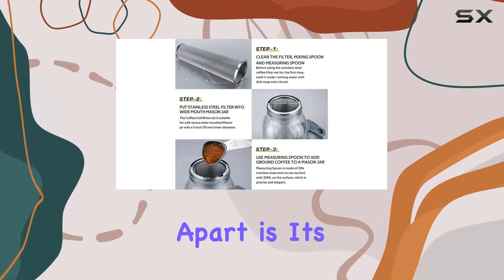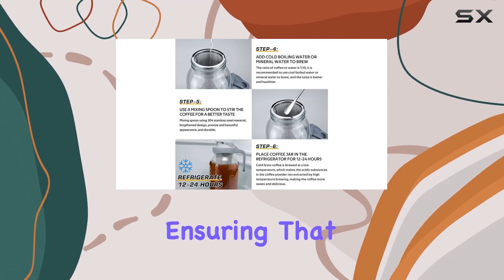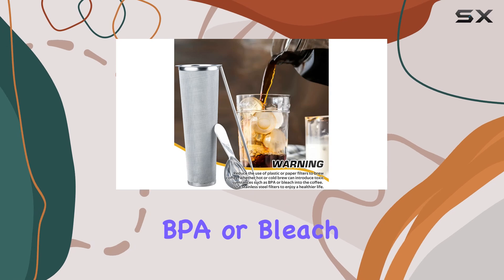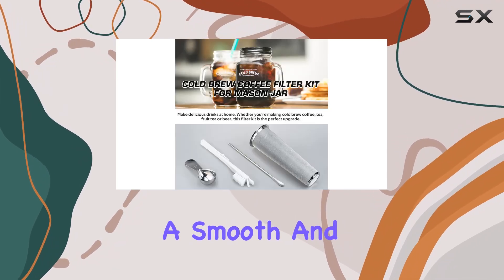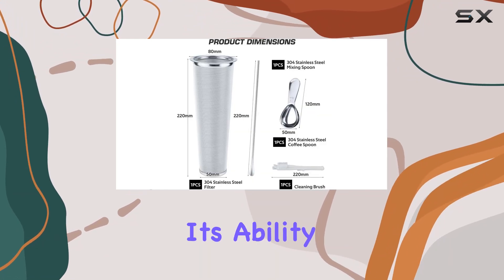What sets this filter apart is its use of food-grade 304 stainless steel, ensuring that your cold brew remains free from any harmful substances like BPA or bleach. With a 100-micron ultra-fine mesh, it promises a smooth and flavorful brew every time.